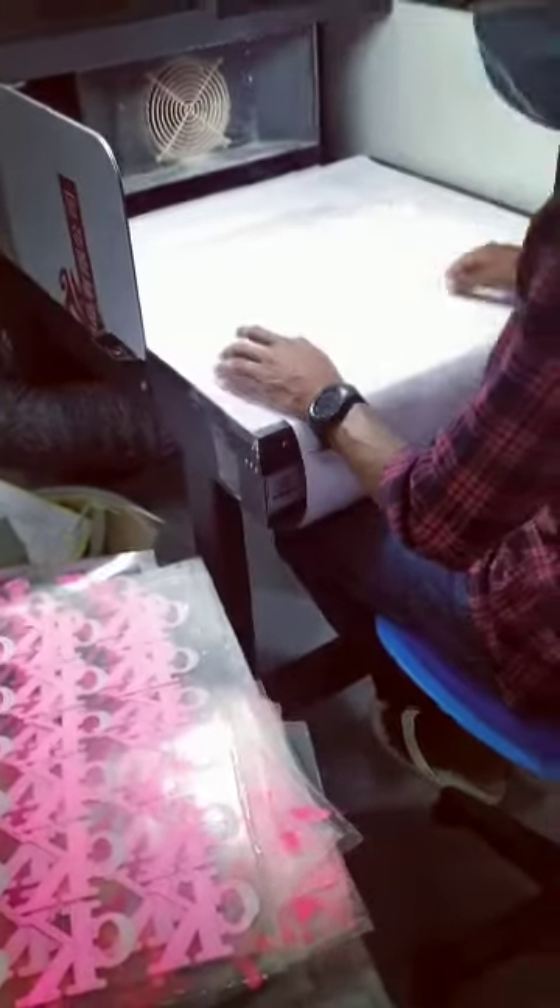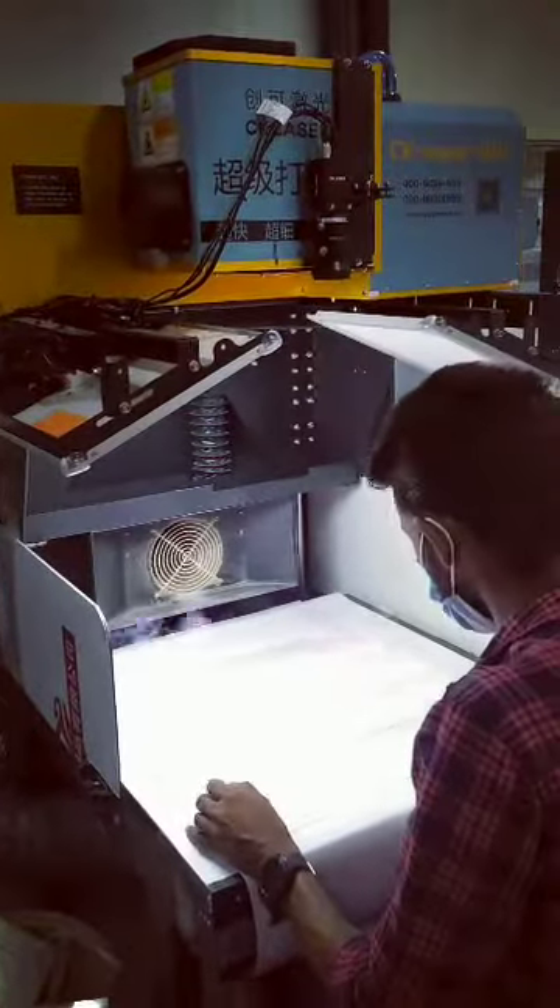Hello everyone, I am Sharyan Hassan from CK Laser. I came to Sri Lanka to install machines — they bought 3 machines from us: 180-watt knuckle tube marking machines with CCD. You can see this is our 180-watt machine.